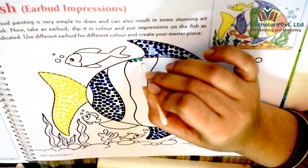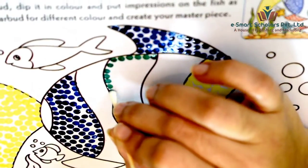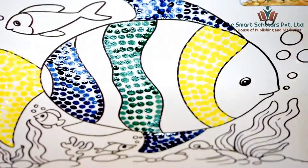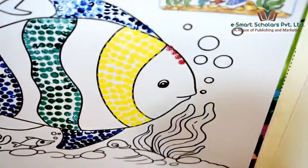Similarly, use green and red color to put impressions and complete the fish.